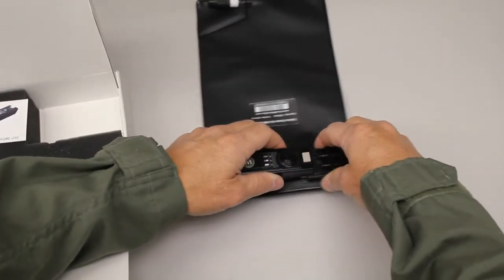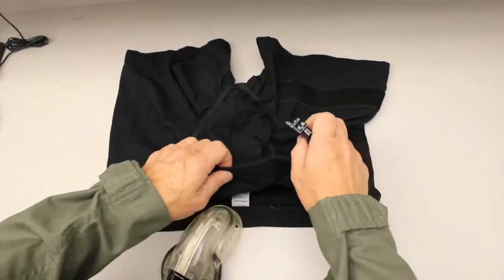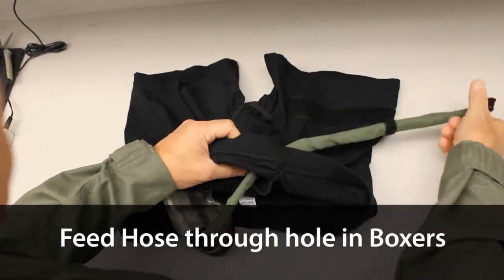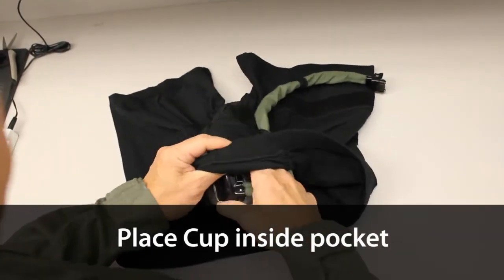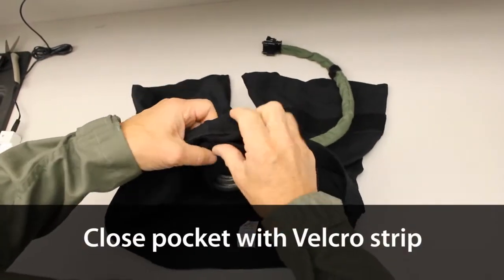Connect the control unit to the collection bag mounting clip. To insert the male cup into the box of briefs, feed the hose through the hole in the inside cup pocket and out through the front of the undergarment. Place the cup inside the pocket and align the foam ring with the large hole. Fasten the pocket shut with the velcro strip.